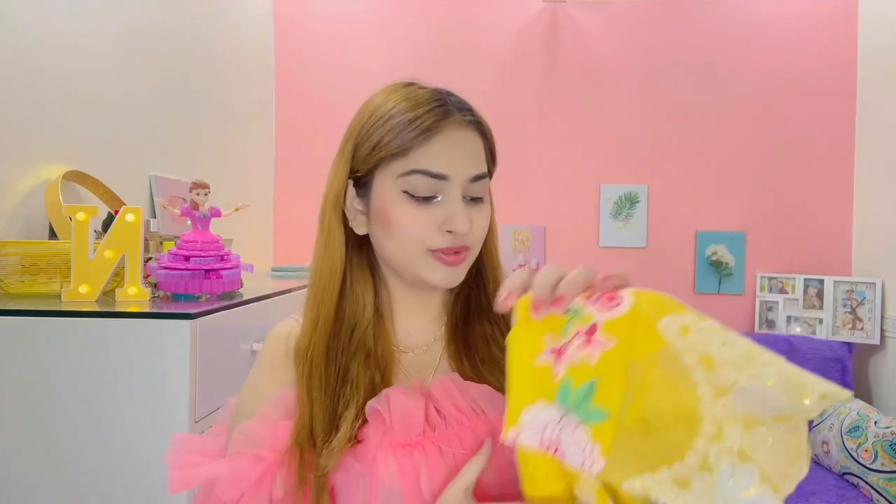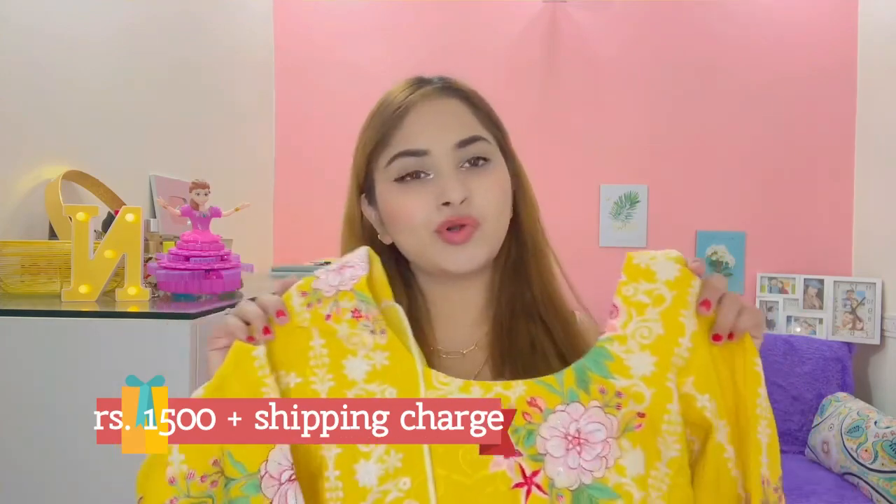Without further ado, let's get started. We love suits, so I am sharing with you on a daily basis the ones I have newly stitched. The first one is my favorite suit — it was around 1500 or 1400 something.